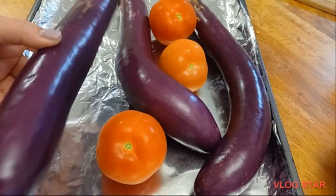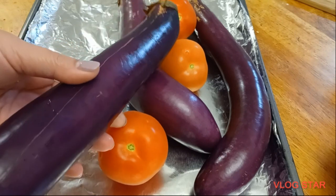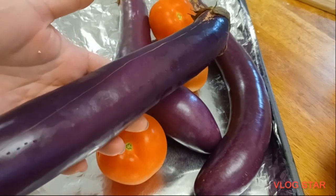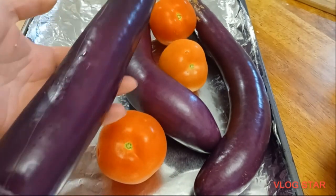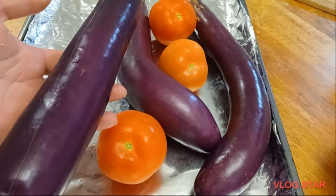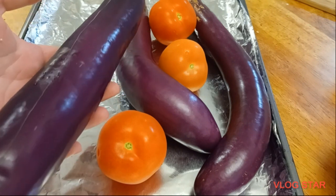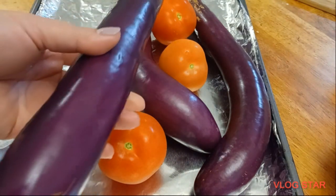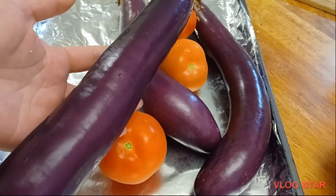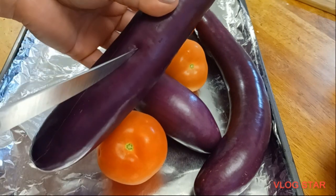I have a Chinese eggplant — in the Philippines, this is the kind of eggplant we grow. Before we make the salad, we're going to roast it. I'm going to bake it in the oven at 350 degrees Fahrenheit. The oven is already preheated. The first thing we need to do is slit it with a little space in there.